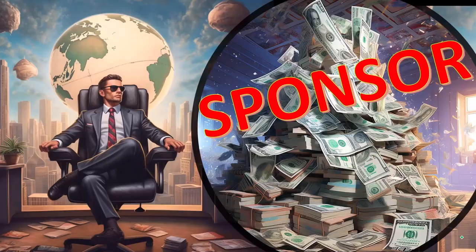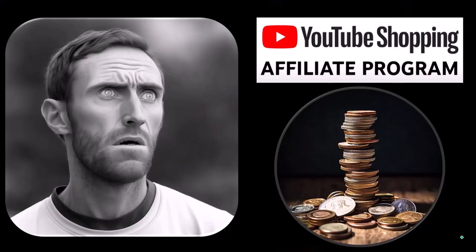Here we are in our custom setup. First, a word from our sponsor - well, actually these are just items we picked from the YouTube Shopping Affiliate Program, which is good for you because these aren't things given to us from some large corporation. These are things that we actually researched, purchased, and used ourselves.